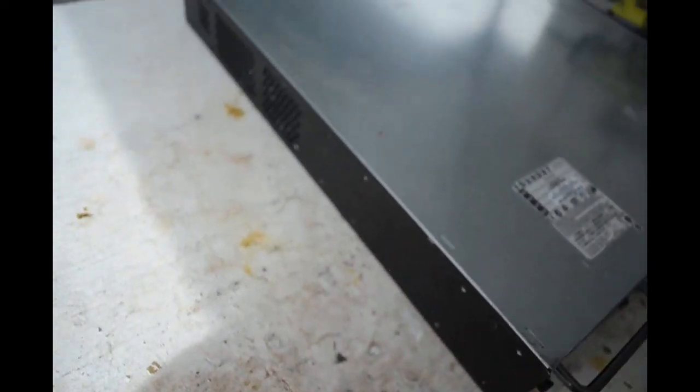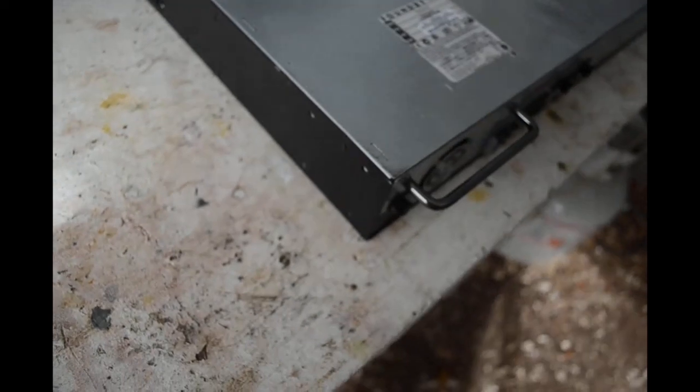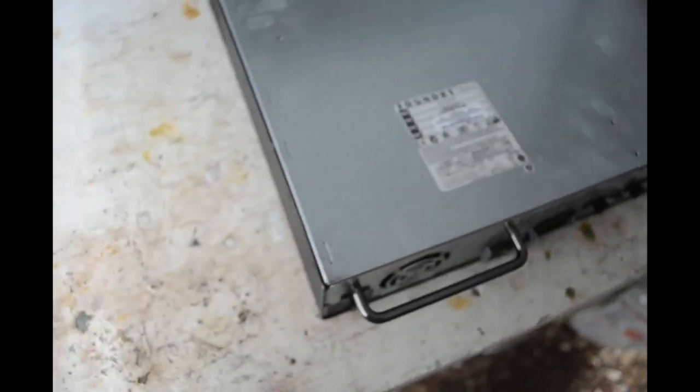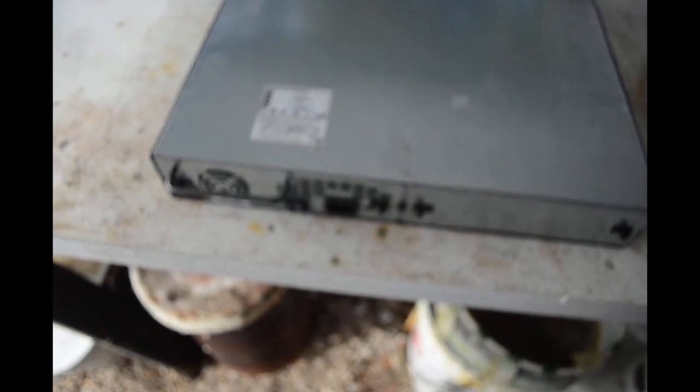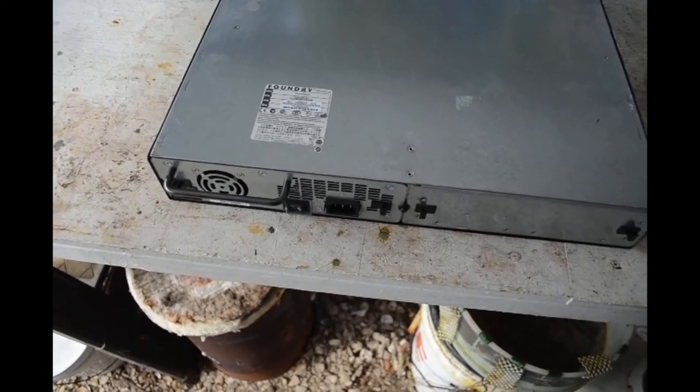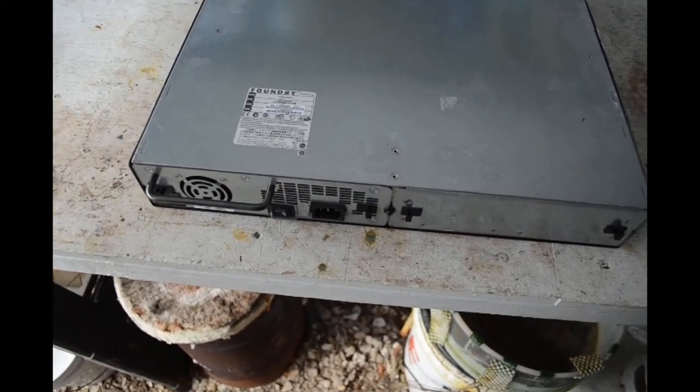Let me see what I'm going to need to get it open. It looks like a lot of little Phillips screws holding the case on. Let me put the camera up on the tripod and we'll start the disassembly process and see what's inside. Maybe there'll be some good stuff.